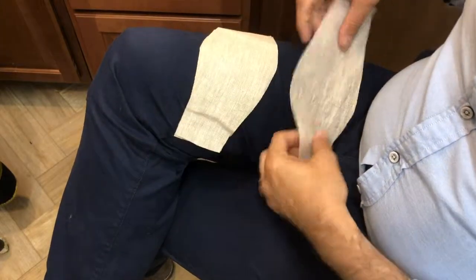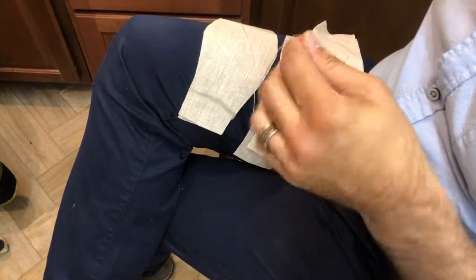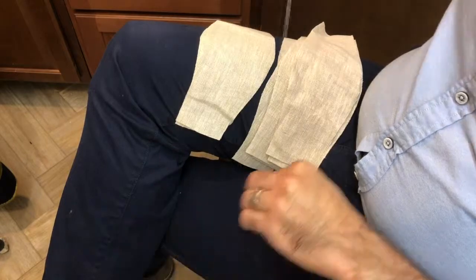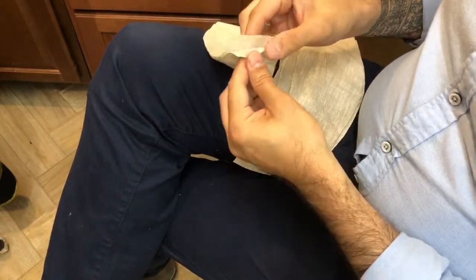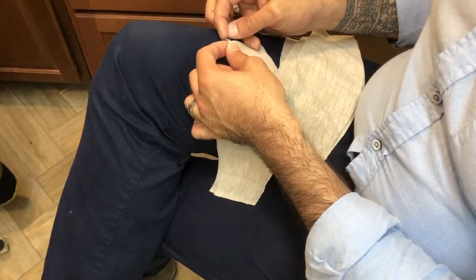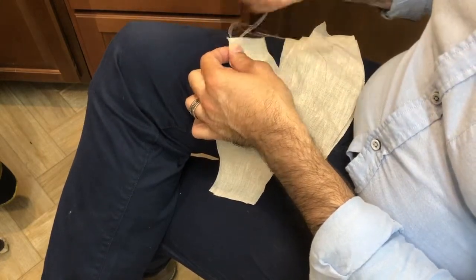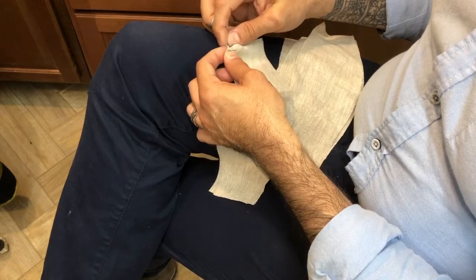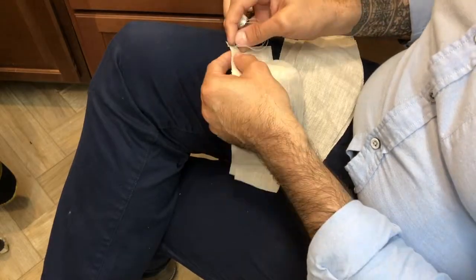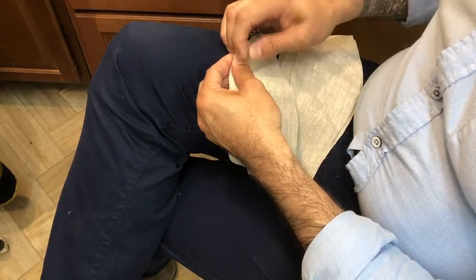We're at the sewing station, ready to start assembling these pieces. I have 16 of them, so this will be a very repetitive process. I'll show you the first few by hand, and then I'll move over to the sewing machine so you can watch me sew them together there. I'm going to give more examples of how things can be done both by hand and by machine, because I think in the realities of this world it'll be more useful for you. We begin by putting two layers together and starting at the edge.